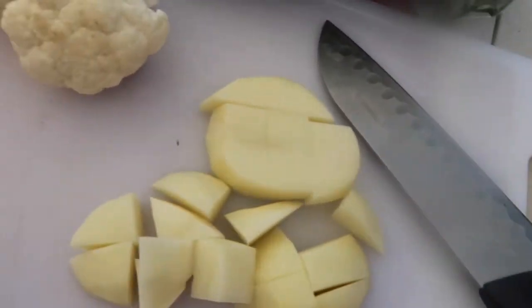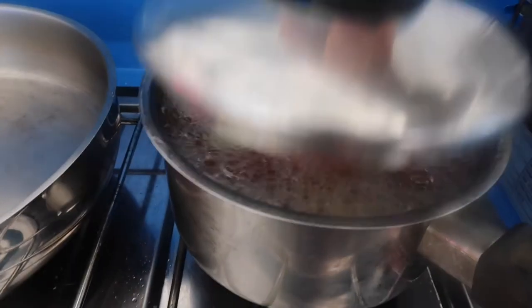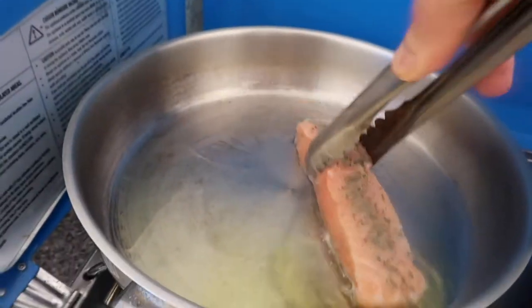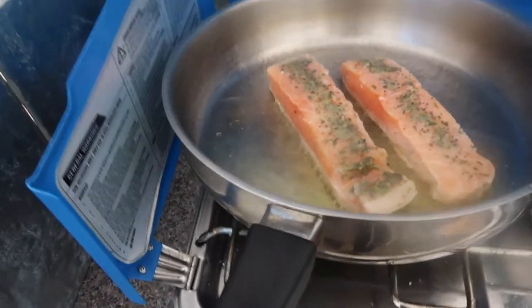So that's our lunch for today. The veggies are boiling — this is very easy and simple to prepare. Here's my salmon — we bought it from Aldi. The steamed veggies are almost cooked, so I'm going to fry the salmon now.